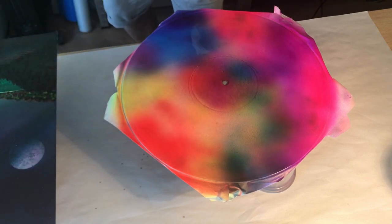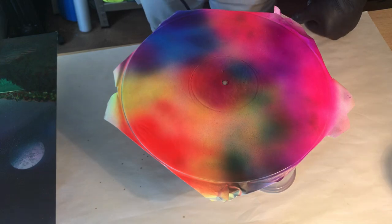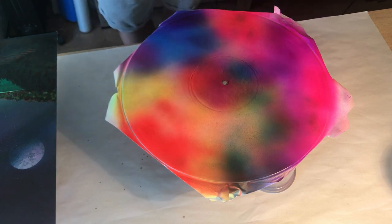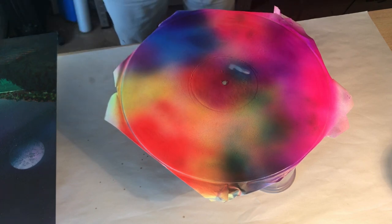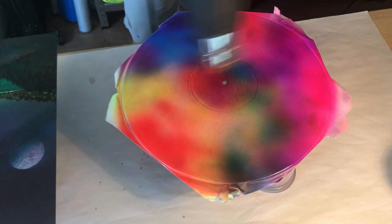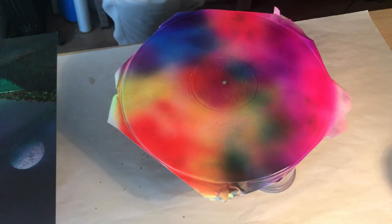That looks about covered, so I'm just going to heat this up to get rid of the bubbles. It doesn't really need much heating.